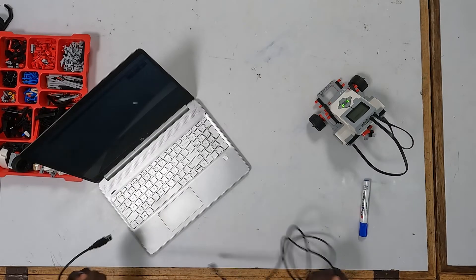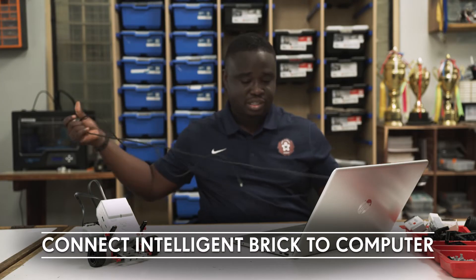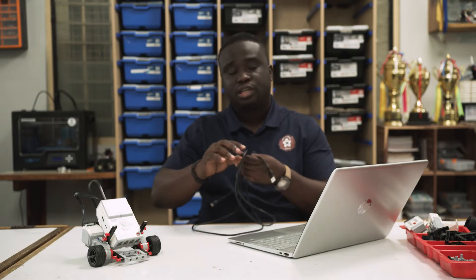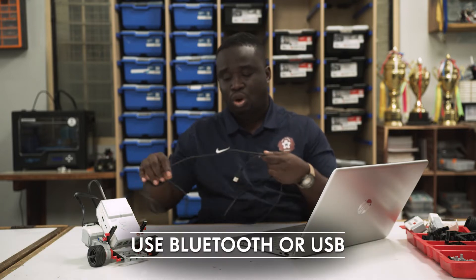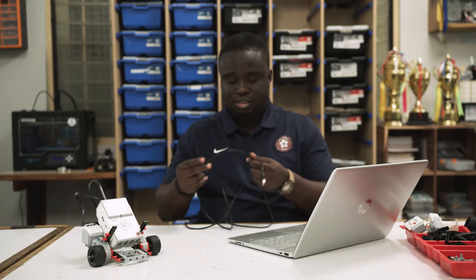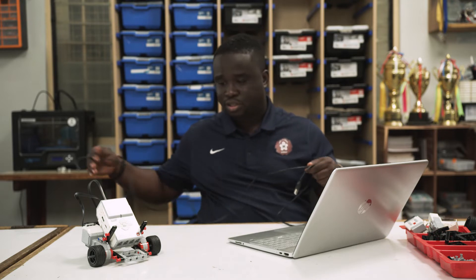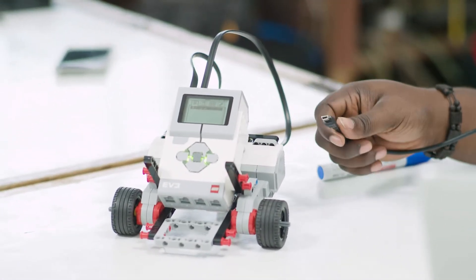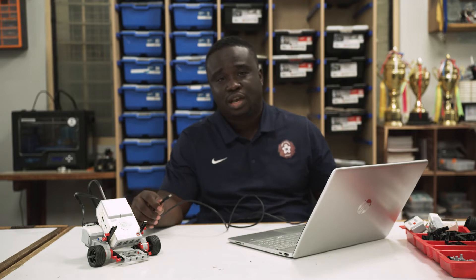First I need to connect my intelligent brick to the computer. Like I said in the previous episode, you can use either Bluetooth or USB. It's much easier to use USB, and especially for beginners USB is much safer because your robot is not going to move away since it will be connected to your computer with a cable. Bluetooth is very convenient if you have Bluetooth capabilities on your laptop. I'll show you how to do the Bluetooth connection in a later episode.